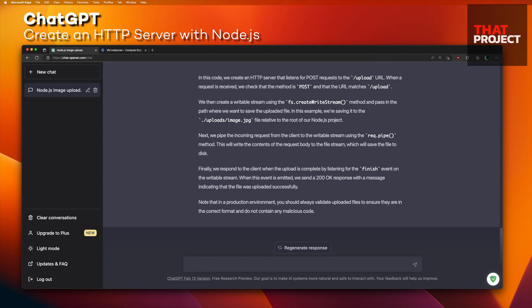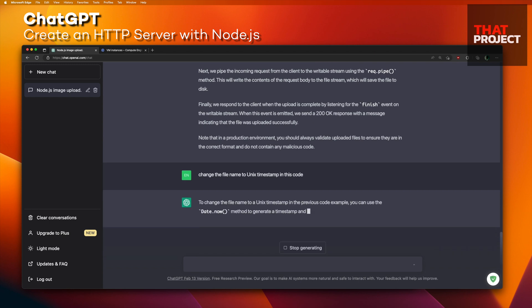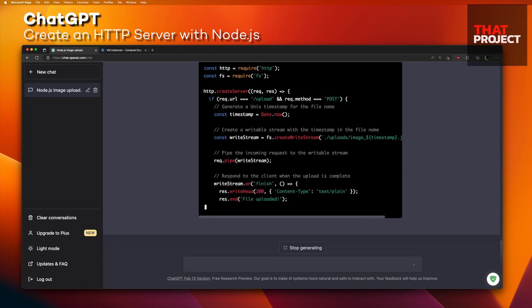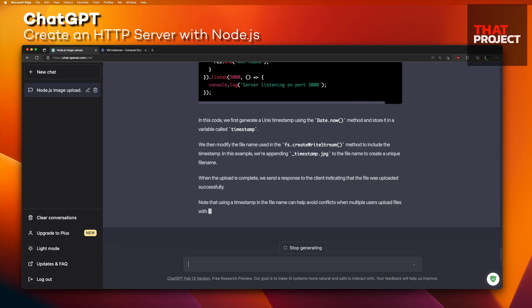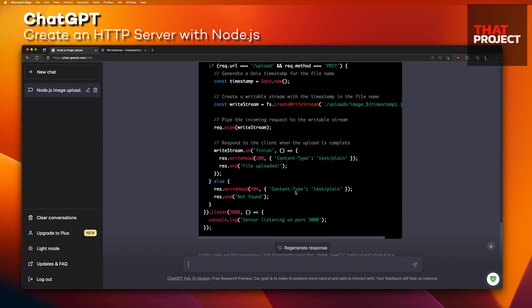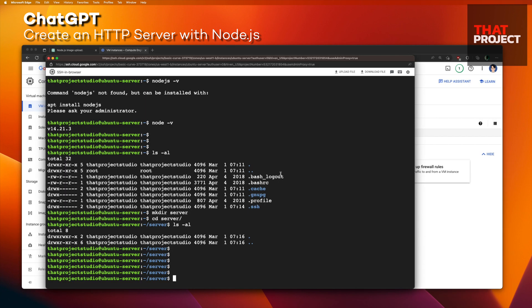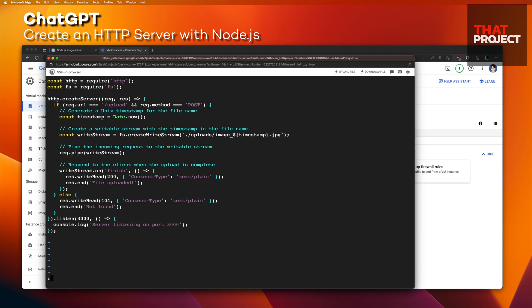Let me add one more thing: 'Change the filename to a Unix timestamp in this code.' This is the Node.js server code I wanted — perfect. I will copy it as-is and use it on my server.